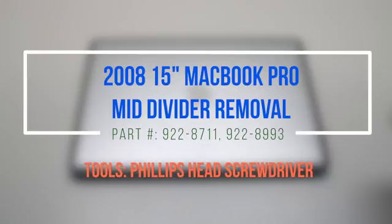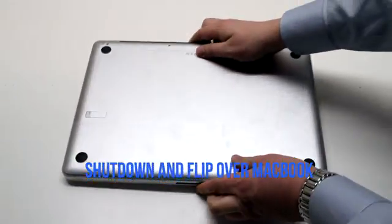2008 15-inch MacBook Pro mid divider removal. Make sure that the MacBook is shut down and flip it over.